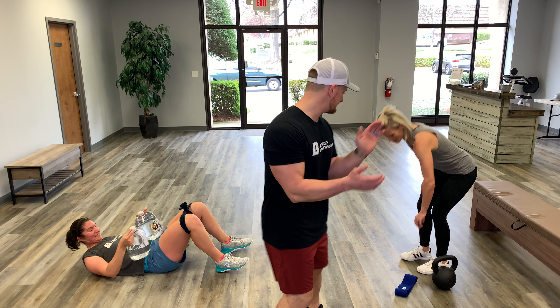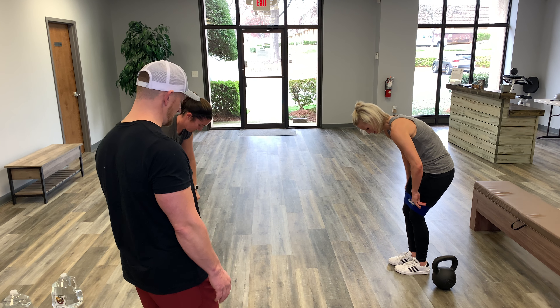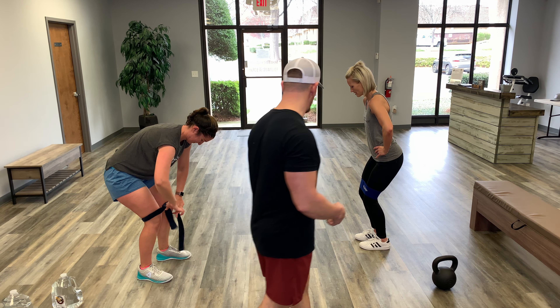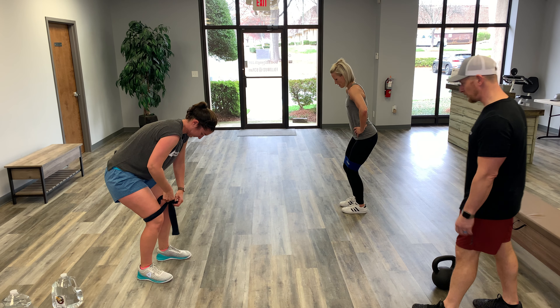Quality reps, guys — quality reps. They're back at it with the hip circle on. Let's keep that pace rolling — we're now at the two-twenty mark.